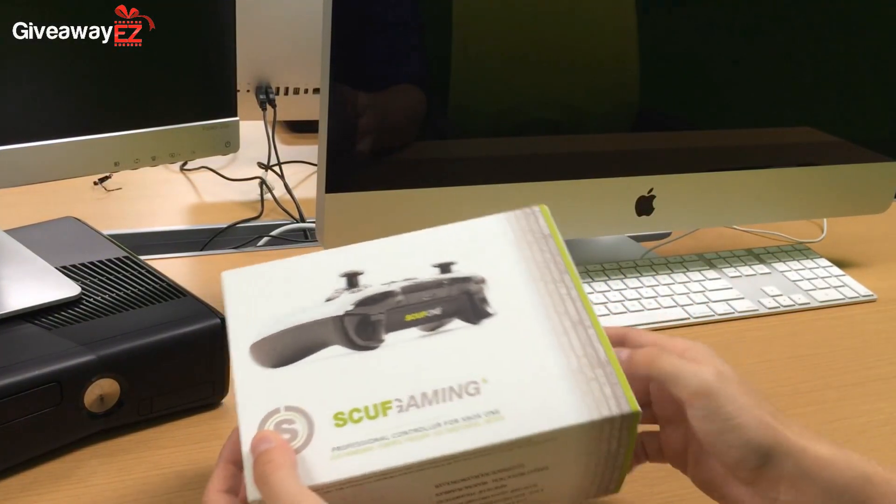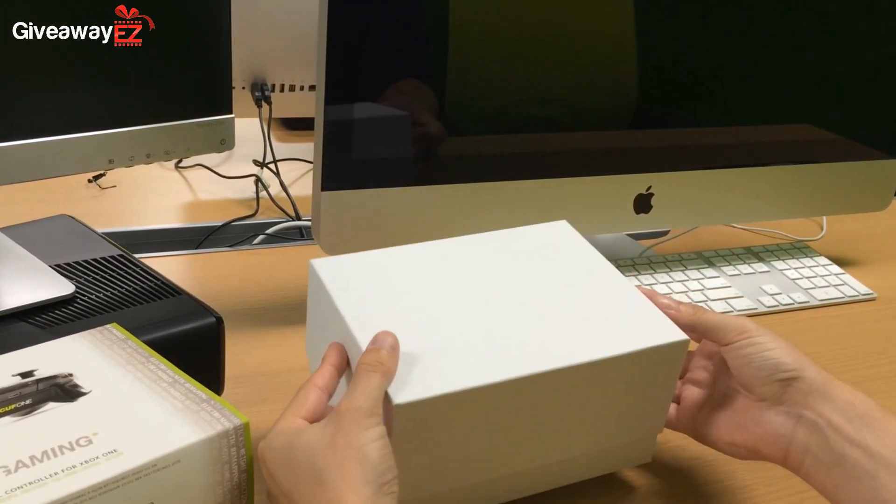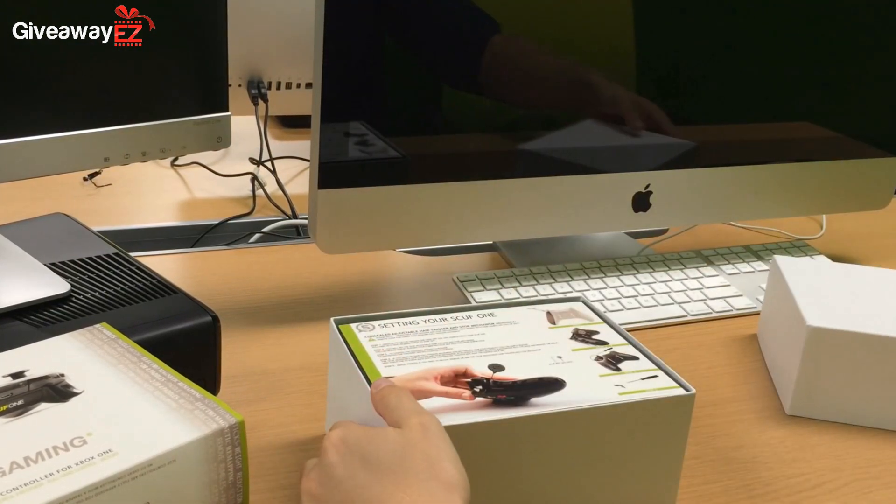The controller that you see on the video is a red digital camo Scuf 1, which obviously works with the Xbox One, but Scuf Gaming also make controllers compatible with the PS4, PS3, Xbox 360, and also the PC.